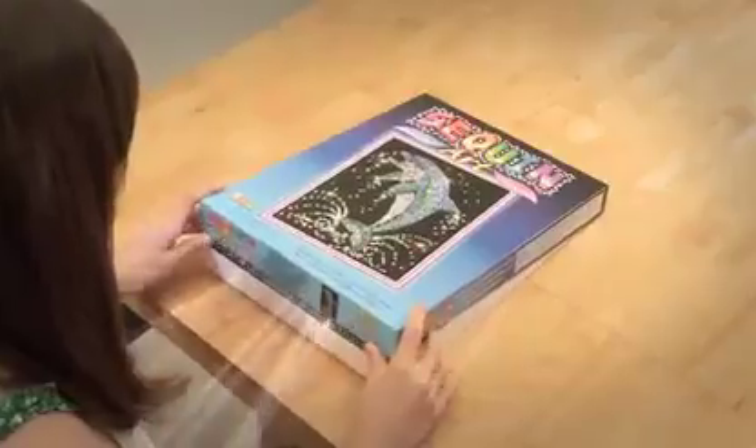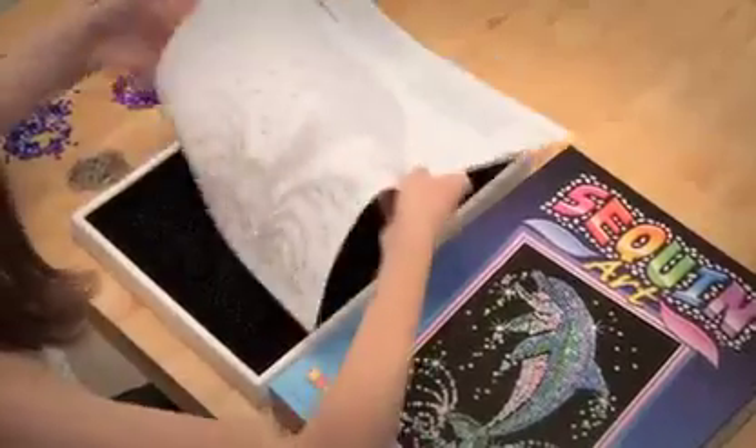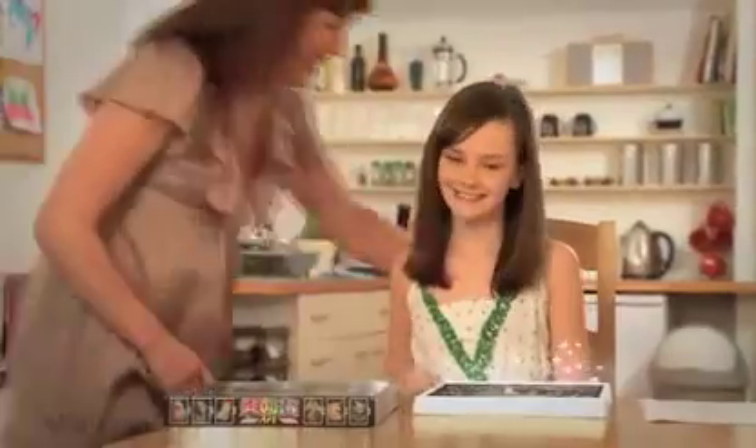Brighten up your day the Sequinart way. Create a stunning picture using hundreds of sparkling sequins. With the easy to follow instructions, you'll soon be on your way to making a real work of art. It's never been more fun to craft your own dazzling masterpiece. Add some sparkle to your life with Sequinart.